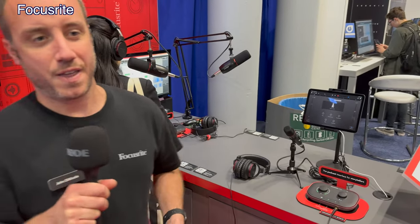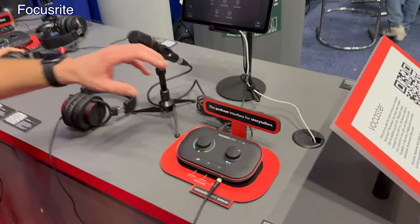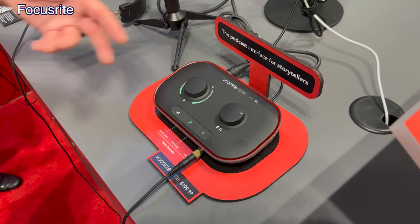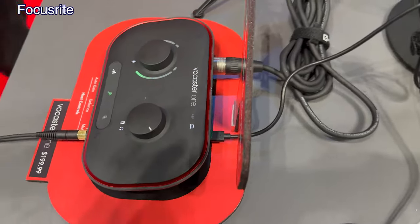I'm John DiNicolo with Focusrite. We're here at AES 2022, really excited to be back. We're showing off our new Vocaster interfaces — a brand new range created specifically for podcasters. For the first time, we've created a range of interfaces just for podcasters, with unique features. Number one: a mic preamp with 70 dB of gain range — plenty of gain for broadcast dynamic microphones. You don't need a cloud lifter or any kind of booster. You also have automatic gain settings.